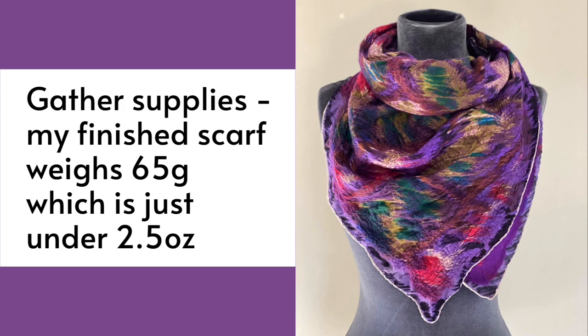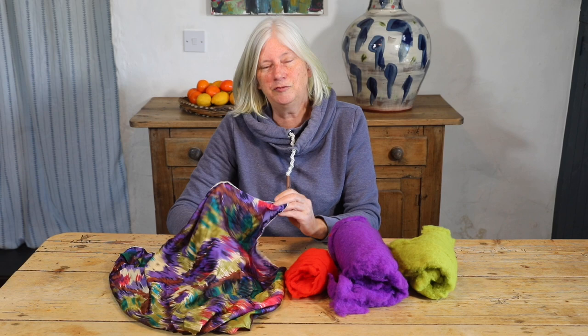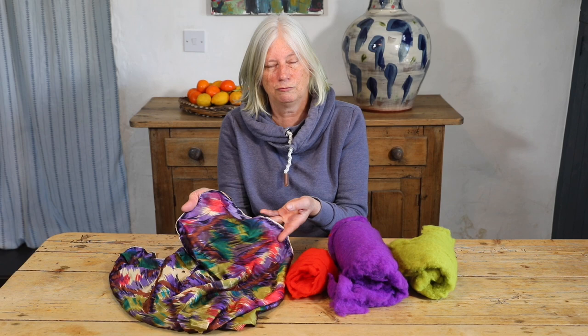For your reference, my finished scarf weighs 65 grams, which is just under 2.5 ounces. The first thing I need to do is select my fabric and my fiber. For this particular demonstration I'm actually going to use a rolled-edge silk scarf — it's a beautiful satin scarf. I need to choose a fiber color to go with it. If you have a patterned piece of fabric, I suggest you go for one of the strong colors in the pattern, preferably darker rather than lighter.